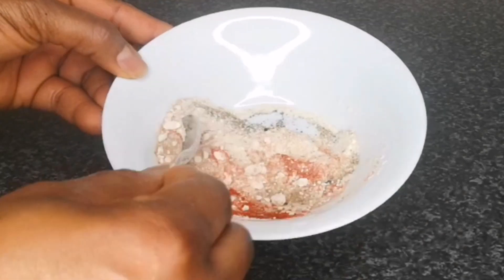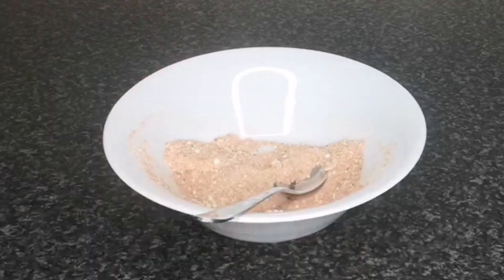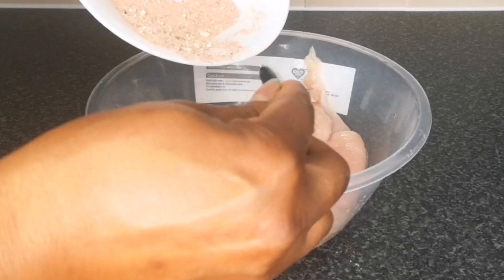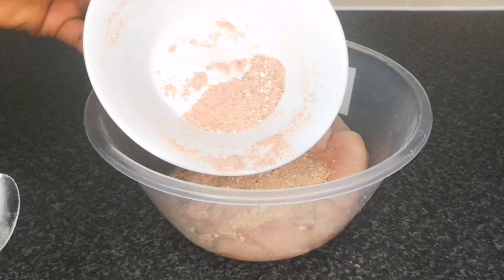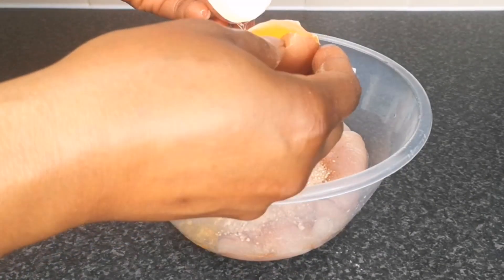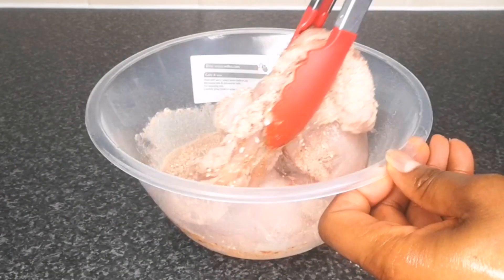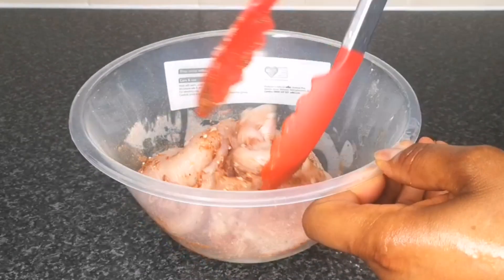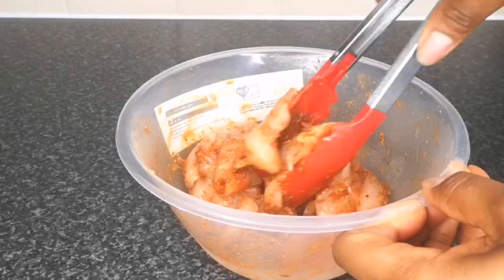After mixing until well combined, bring back the chicken breast and add five teaspoons of the seasoning mix. I'm using this method to make it easier to understand, but you can just add it straight to your chicken. This method is better because the remaining seasoning you're going to add to your flour. Next, add half an egg — depending on the size of your chicken, I'm adding half because a whole egg would be too much. Mix together until well combined, then keep it to marinate for at least one hour or overnight.